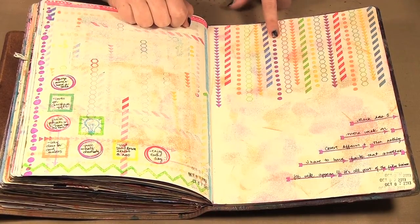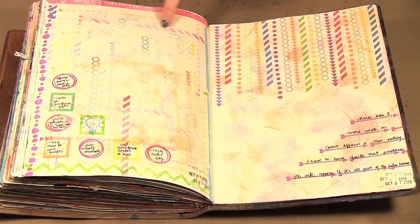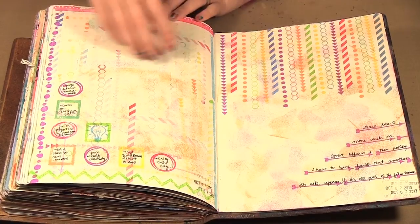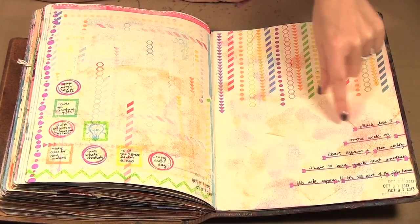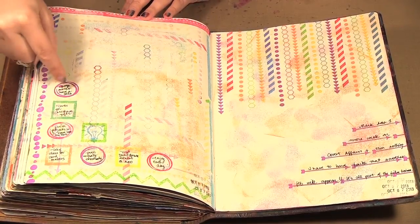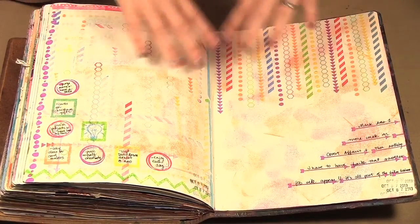Then I decided I wanted to use all the different colors and stamp the different borders going down the page. Once I stamped the purple, I stamped it off on this page, and then the pink — I stamped off the pink here. I kept doing that — I would stamp here once and then stamp here until the ink was completely off my stamp, so I was basically creating the two pages at once. Then I used my arrows down here for journaling lines, and to finish this page I used borders in different colors and circles and squares to write my journaling in. I just wanted to show how I'm able to create two pages with the same ink without wasting any.